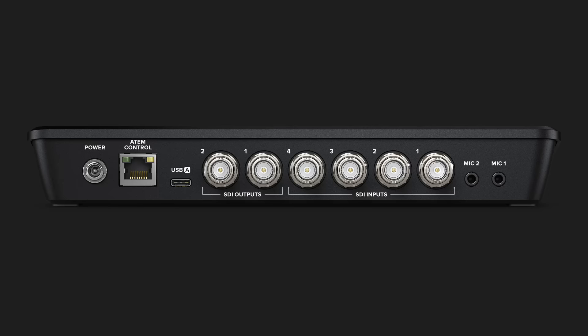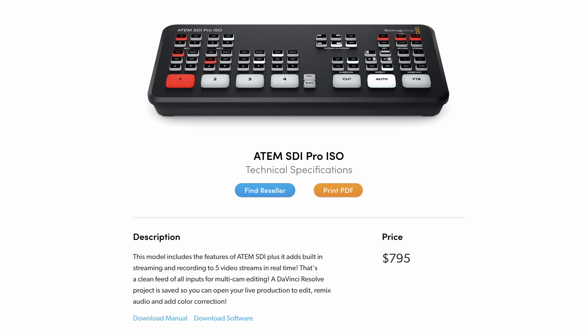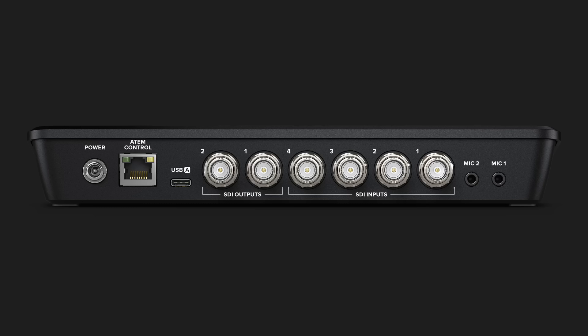Back to the ATEM Minis. The base model ATEM SDI now has two SDI outputs, which can be assigned to either your main program output or as pass-throughs of any of the inputs. The ATEM SDI Pro ISO at $795 is nearly identical to the ATEM Mini Pro ISO, including the built-in streaming encoder and recording all four inputs to a USB drive. Instead of four HDMI inputs, it now has four SDI inputs and two SDI outputs.